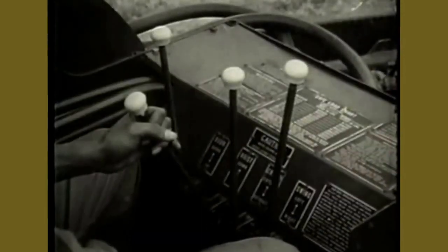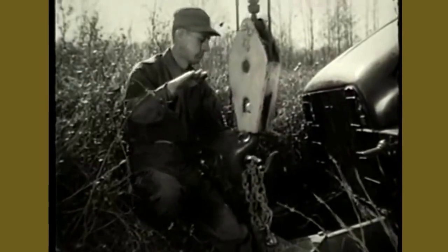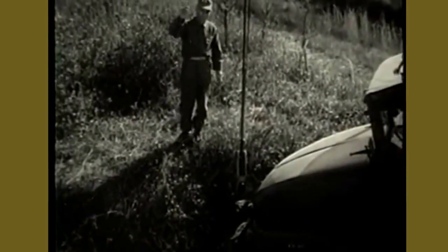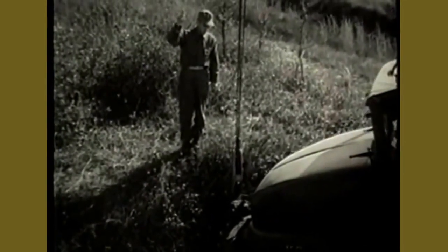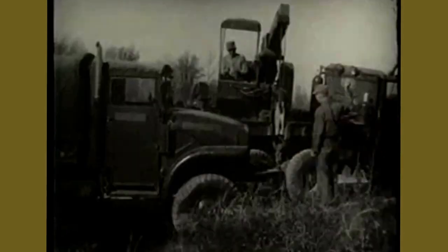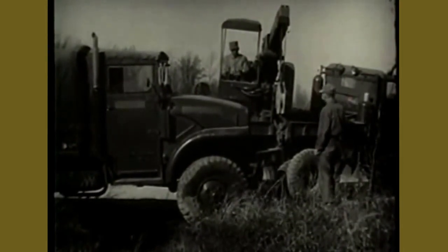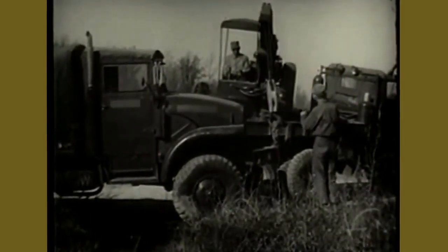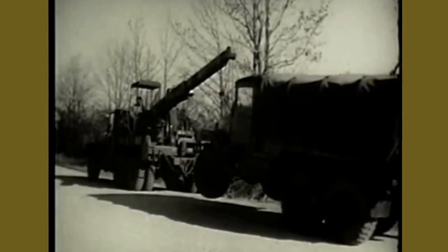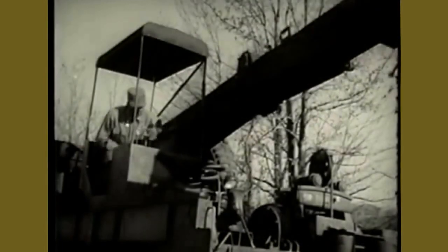Hold the hoist control lever toward you to raise the hook. After the assistant is cleared, the hoist control lever is again pulled back to raise the vehicle. When the recovered vehicle is returned to the road, the hook is disengaged. Then all controls and equipment are returned to their normal position for road operation.